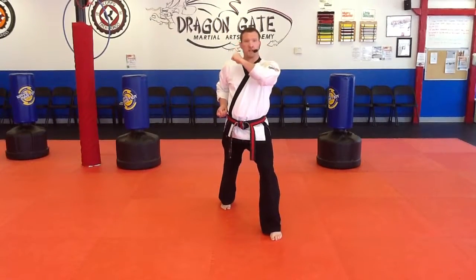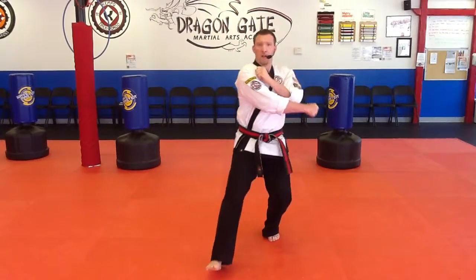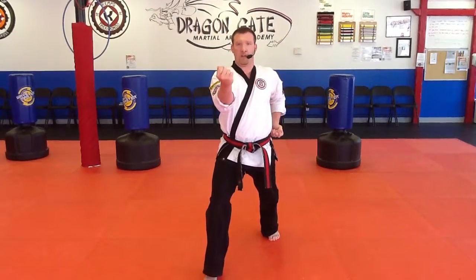Again, my left hand is going to go across my chest, my right hand goes across my stomach. I step forward with my right foot into a front stance, my right hand comes around, and I do an inside block.